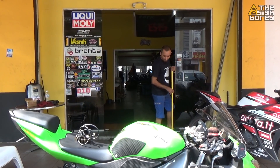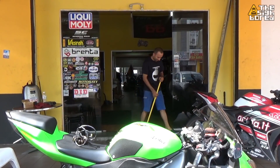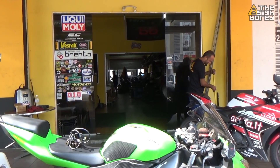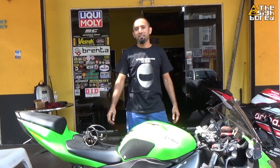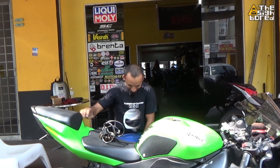Hey cleaner! Once again, we are here again. Yeah, 66 speed bike looking for the cleaner. Have you seen the cleaner? Still have a lot of cleaning. So today again, 66 speed bike. Here we are and we have the legend, the cleaner.